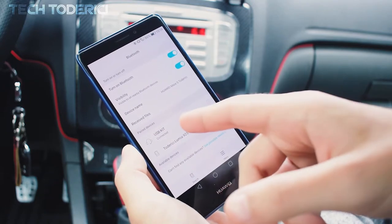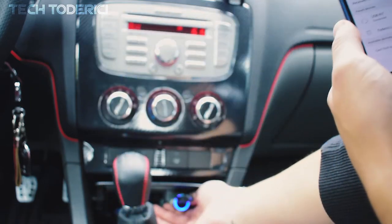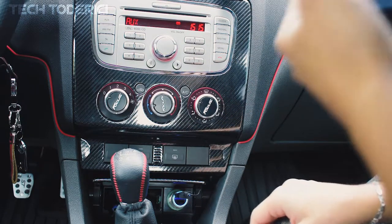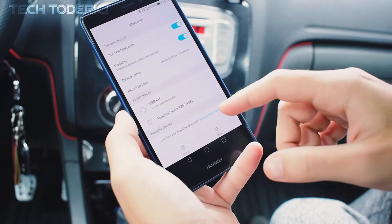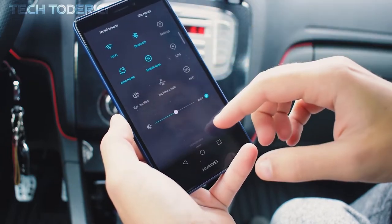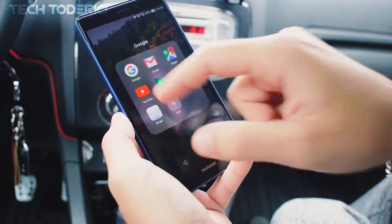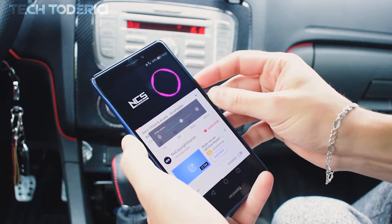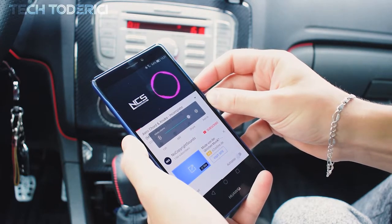Now whenever I turn off the car and turn it back on, let's see if it connects automatically. It connected automatically — so if you have Bluetooth on on your phone, it will connect automatically whenever you start your car. Now let's go to YouTube for example, and as you can see it's playing. You can raise or lower the volume from here or from the car controls.